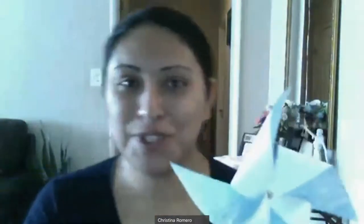And there you have your pinwheel! I hope you enjoyed this tutorial and I hope you have a wonderful day. Thank you for joining us here at Prevent Child Abuse, Nevada.